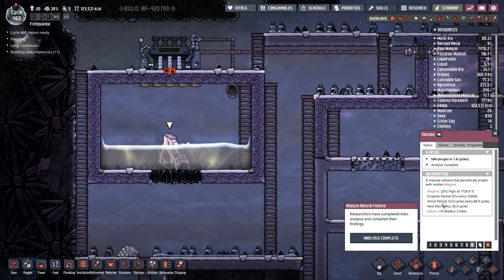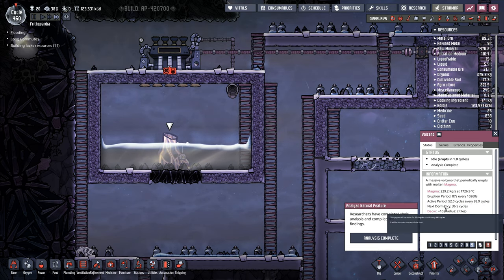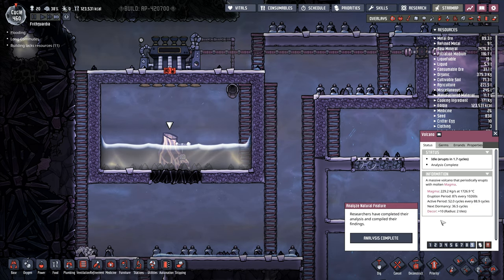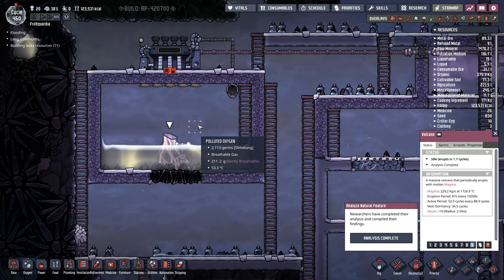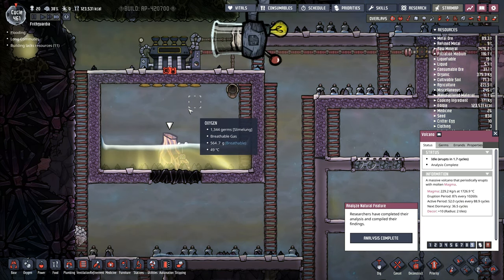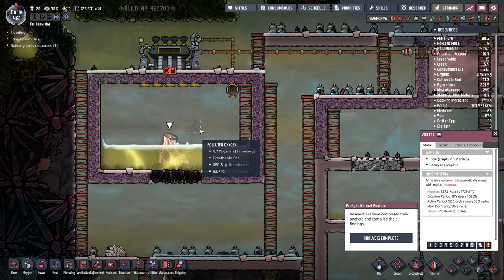Eruption, active period, magma — 229 kilos at a rate of 229 kilos per second. The atmospheric pressure here is like 500, so I'm wondering if my atmospheric pressure is perhaps too high. I've got a lot of oxygen in here.